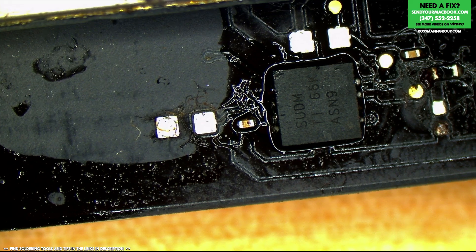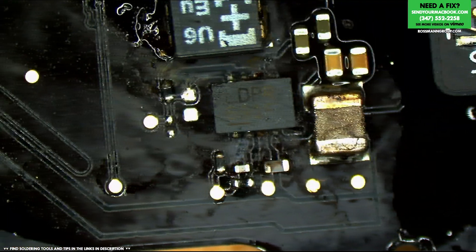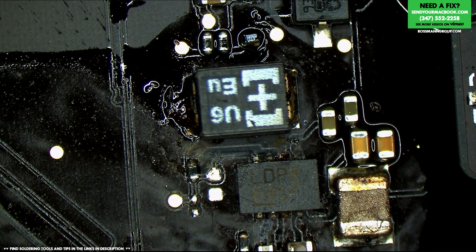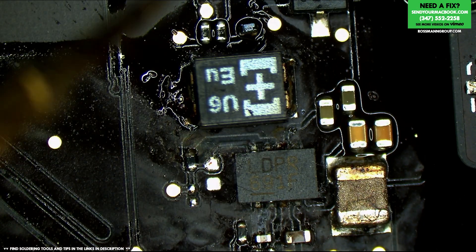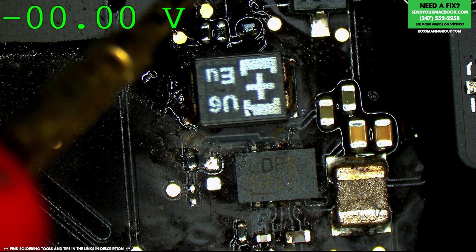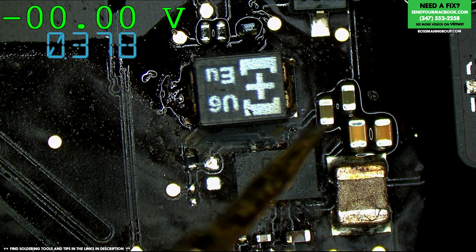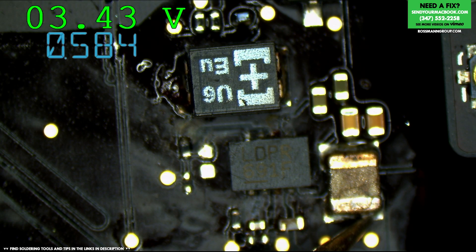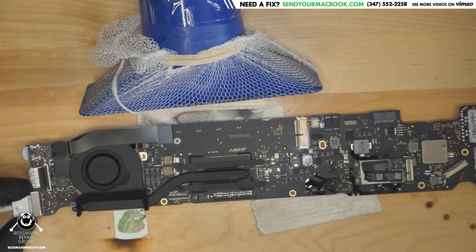Now we plug it in and we check our voltage. As you can see, PP3V42 is now present and we have 500mA, which means our fan is probably spinning — and it is spinning — which means it works, proving once and for all that I do indeed get all the hard board repairs and Paul gets all the easy stuff.